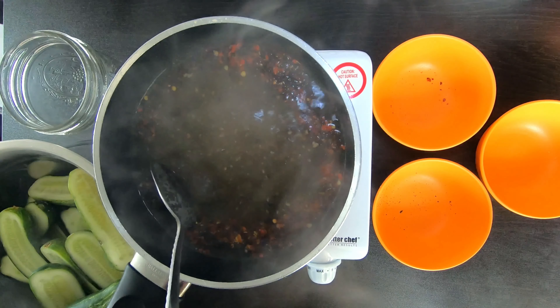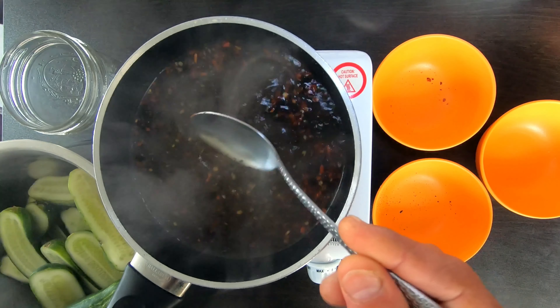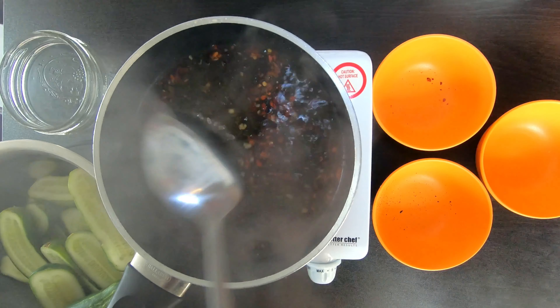Next, all we have to do is take a spoon, stir, and dissolve our liquid and our spices. Make sure everything is nice and combined.